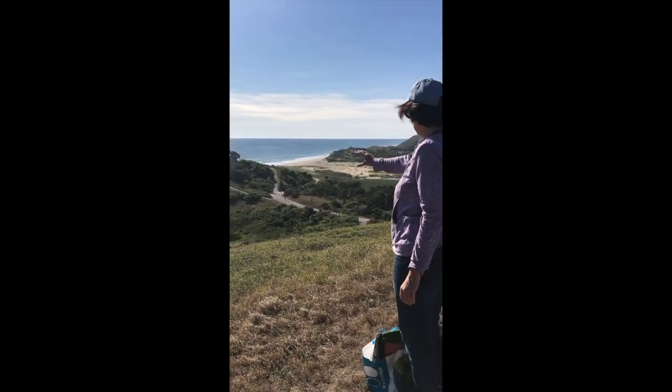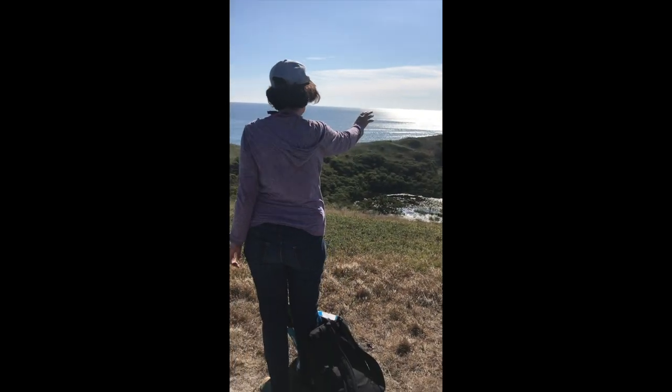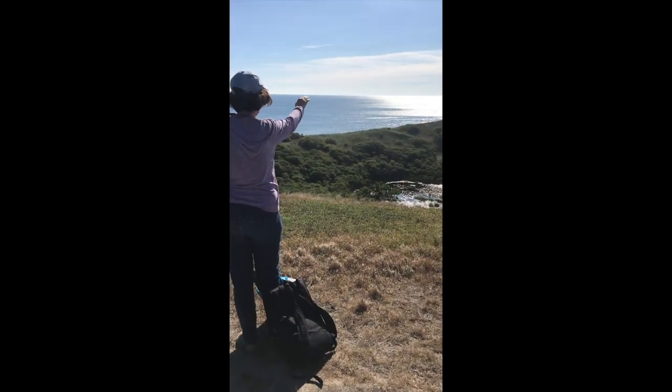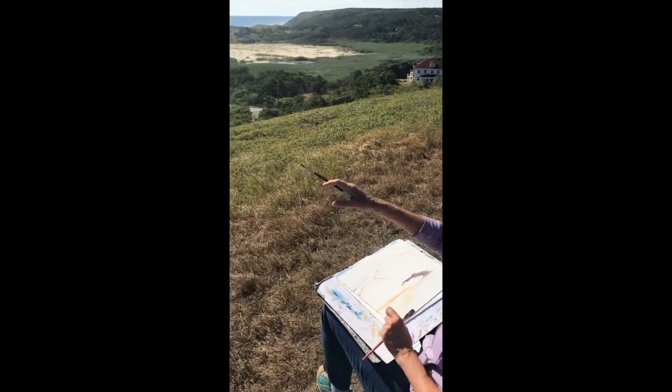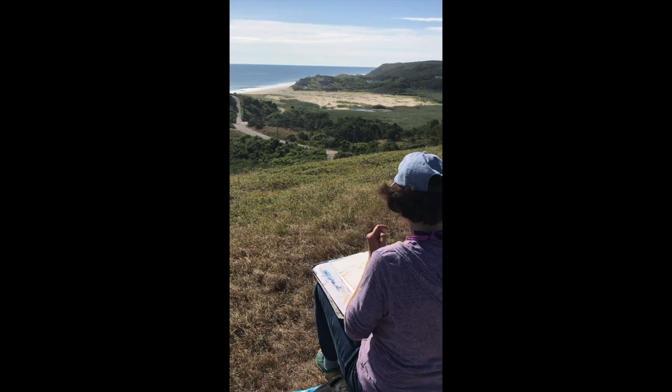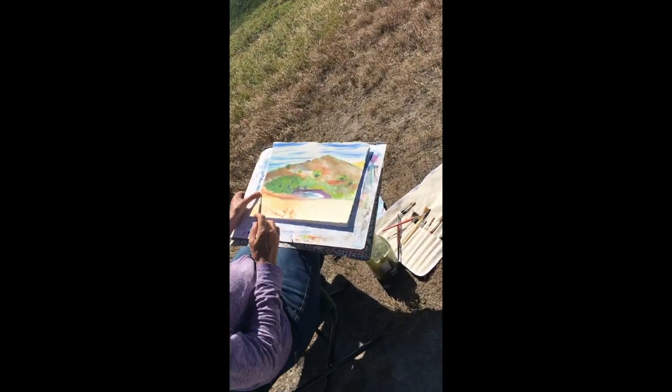This is where I usually set up and I see the little carapont down here and I see the Atlantic Ocean. Then I try to pick what I'm trying to focus on: the land, the ocean, or the sky.